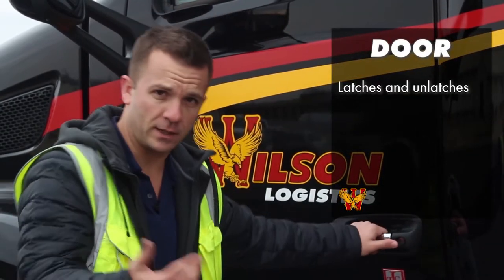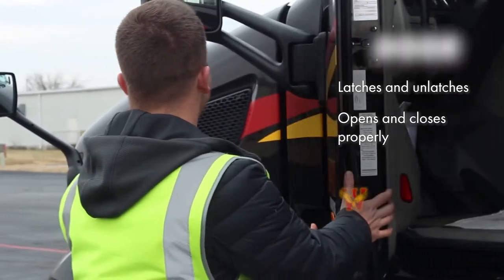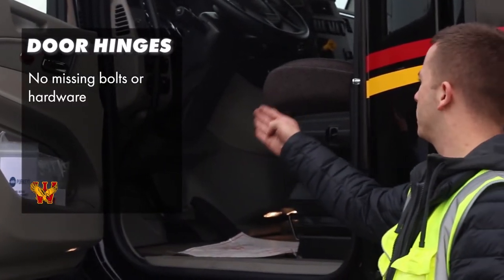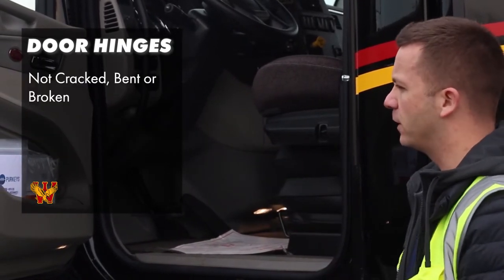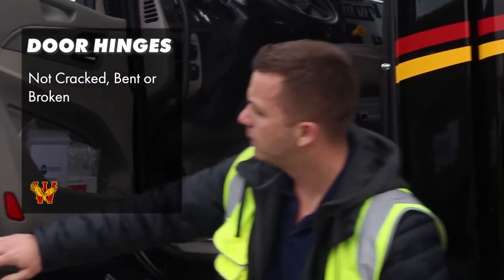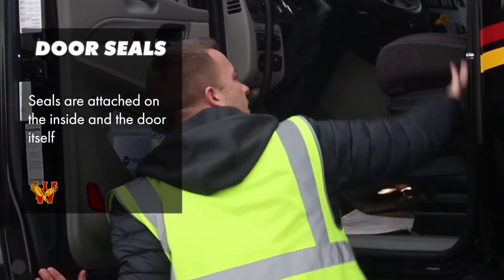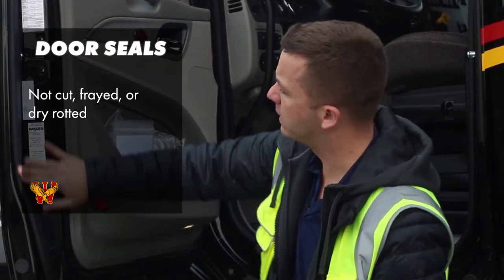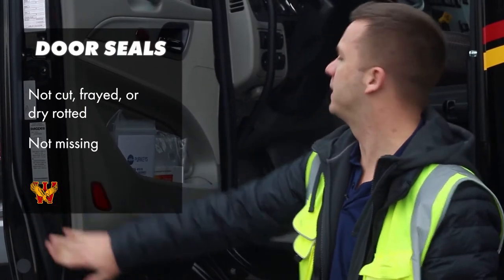I'm going to open my door and check to make sure it latches and unlatches, opens and closes properly. I'm going to check my door hinges. I'll make sure there's no missing bolts or anything. Everything's properly mounted and secured, not cracked, bent, or broken. I'll check the seal — the seal is on the door, on the inside, attached to the truck, and on the door itself. The seal is not cut, not frayed, not dry rotted, and it's not missing.